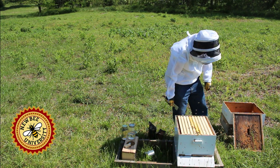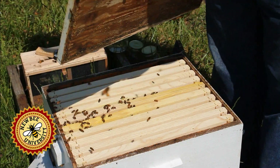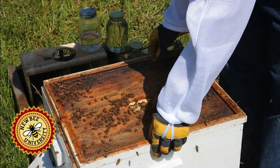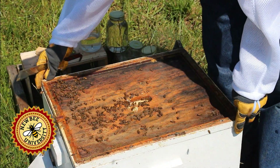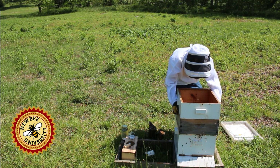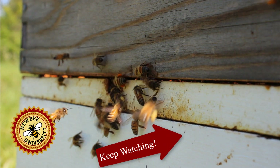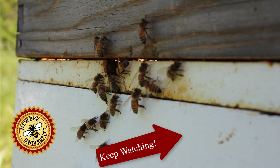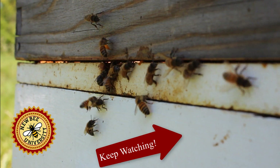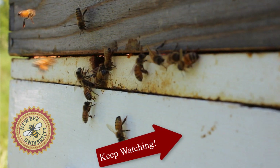We'll go ahead and close them up and check them in about a week. We're going to put this cover the proper way — it's going to confuse them because they were going in, and now they have to go up and over. And you can see they're bringing in loads of pollen.